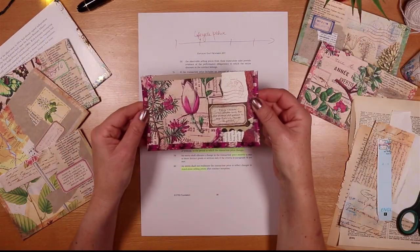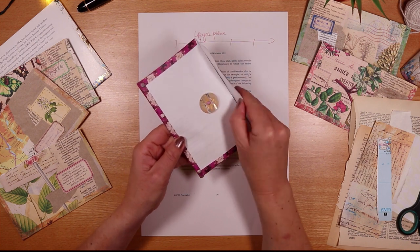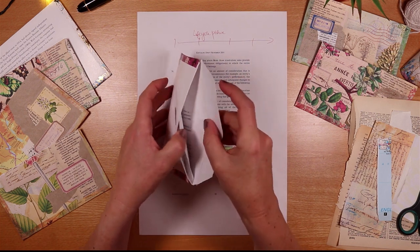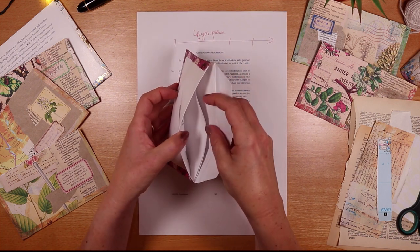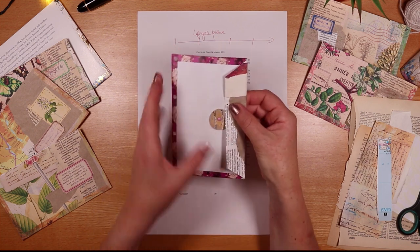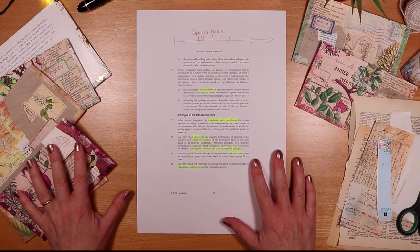So let's make a three pocket envelope, maybe one like this. I have a closure on it, and just to show you, I've collaged on the front, and then we have three little compartments in there. So plenty of space for putting either Happy Mail, or putting lots of other goodies in your junk journal.